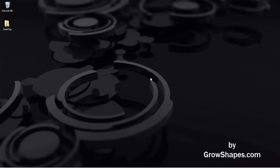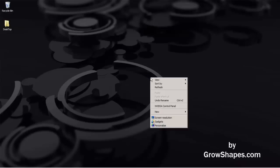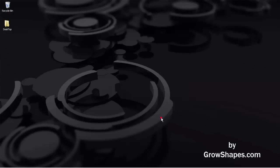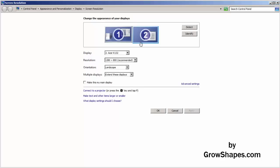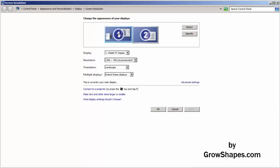You can also right-click your mouse button on the desktop and select Screen Resolution or Properties, depending on your Windows OS. Here, screen number one is your computer — that should be the main screen. Number two should be the projector. Make sure that screen one is your main screen, or else you will not be able to scan.